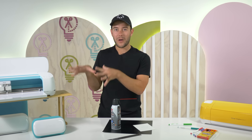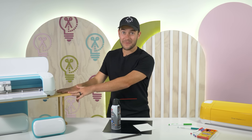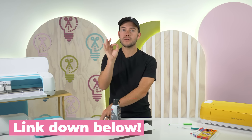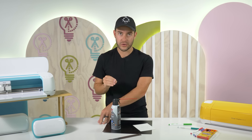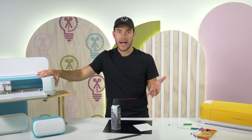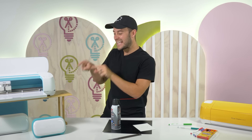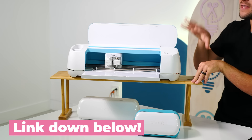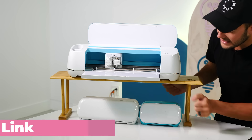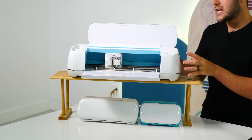One of my most asked questions is about my Cricut shelf. This right here is one that I actually bought on Amazon, linked down below, that allows you to have multiple Criccuts stored on your craft table to save you so much space. We originally built our own, and after so many people asked about it we went on a hunt finding the perfect shelf. This one lets you sit two or three Criccuts side by side — Cricut Joys, a Maker, an Explore, anything like that.